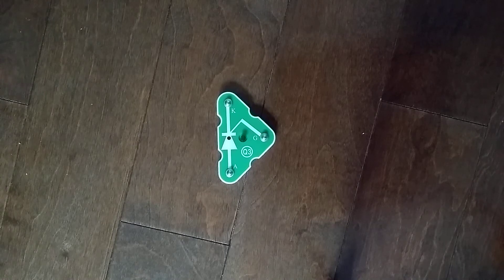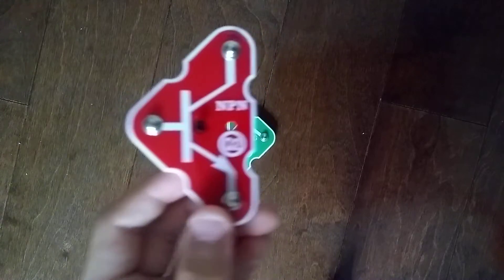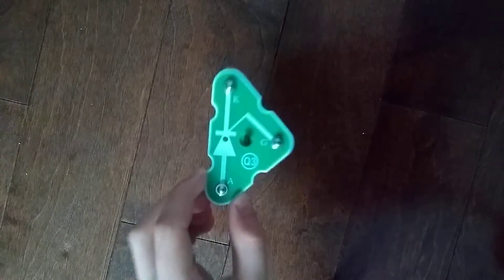Hey guys and welcome back to another Snap Circuits Parts video. In the previous video, we got the Q2 NPN transistor. Today, we are going to do the Q3 SCR.